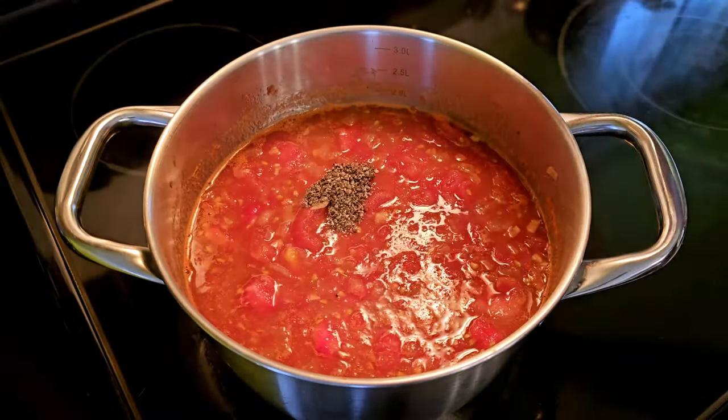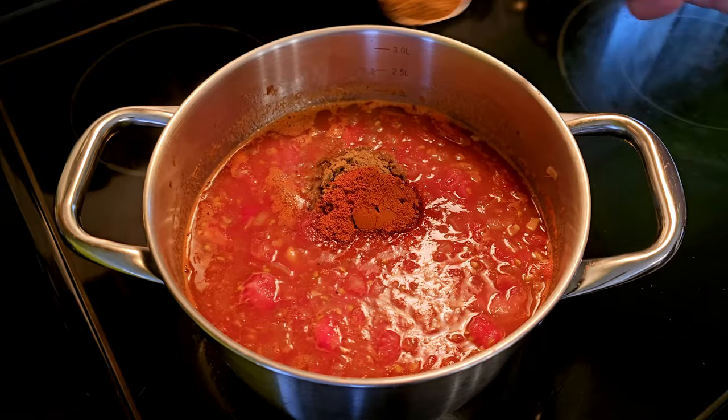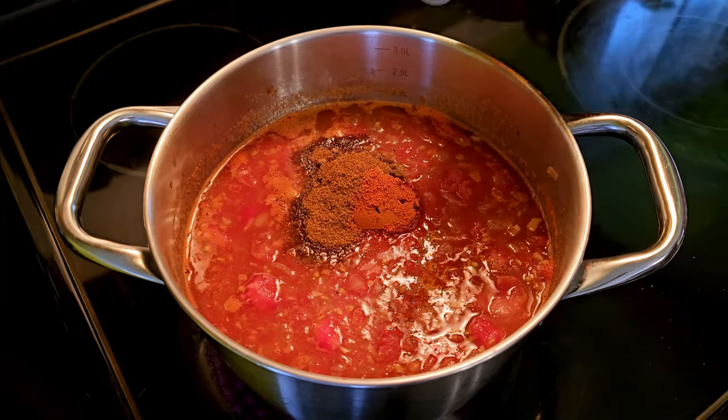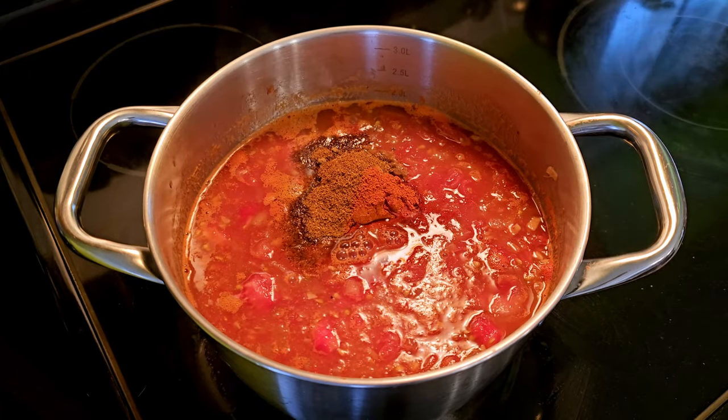We've got to start somewhere. We're going to add some salt and some pepper, some paprika, cumin, chili, chipotle. We need an acid, so you can either use apple cider vinegar, white wine vinegar, or just a handful of limes depending on the vibe that you're going for.